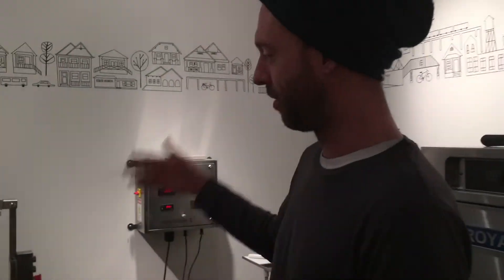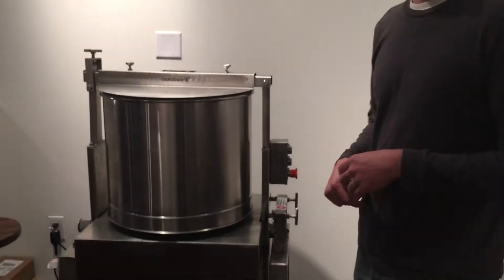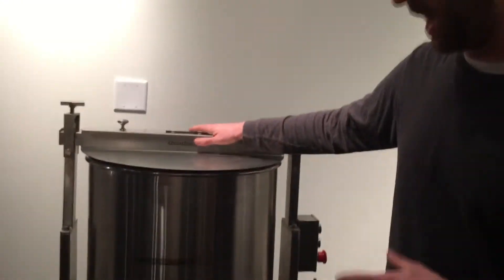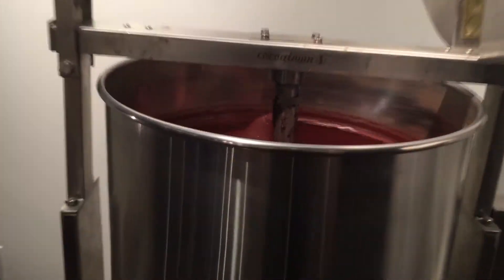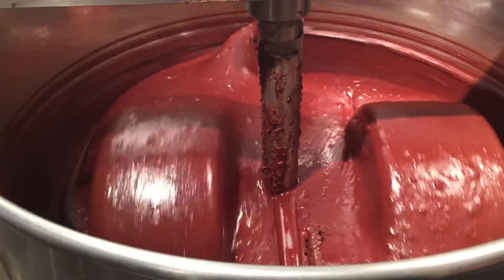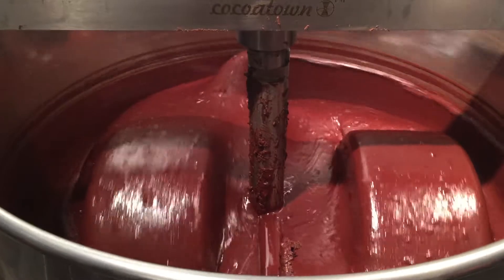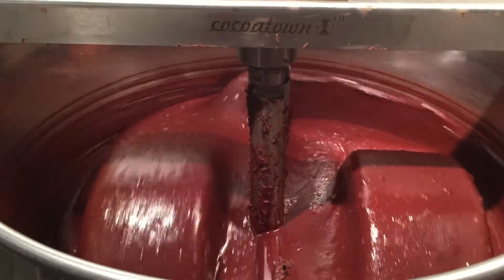After we have the nibs, we come over to our stone grinder. This is where we add the nibs and organic cane sugar. This is running right now — we just put in Trinidadian cacao this morning. There is about 60 pounds of cacao in here right now. You can see some of the nibs still haven't been fully pulverized yet. It smells incredible — the chocolate aroma is just amazing. I wish everyone on YouTube could be smelling what I smell right now.